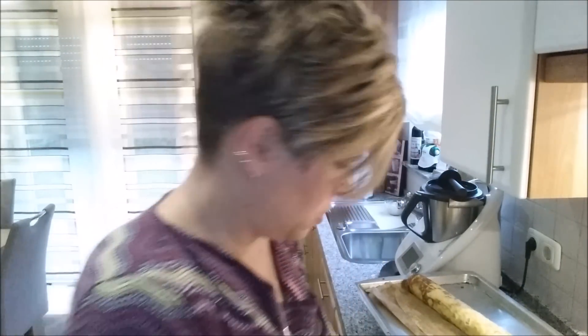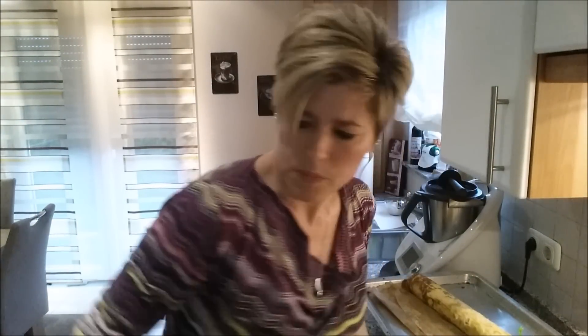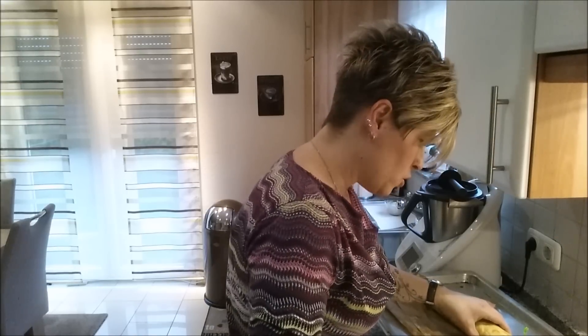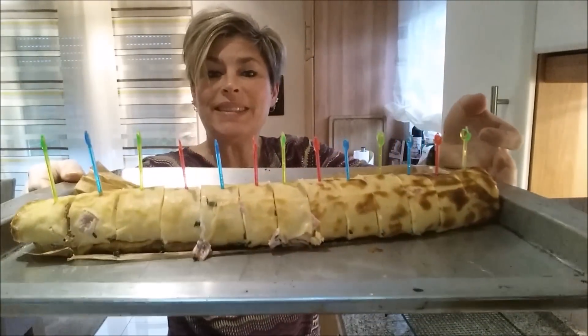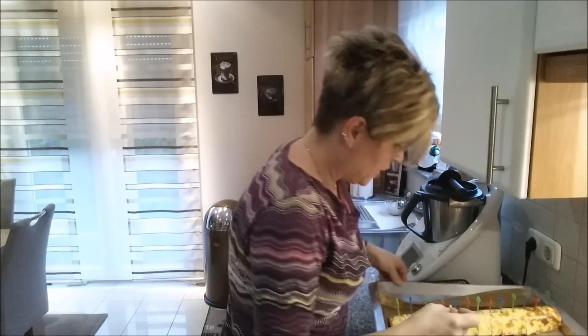Ich stecke die Spieße also bis unten rein und gucke dann mal, wie dick ich das machen soll. Das ist die unschöne Seite – so ist besser. Hinten sind noch ein paar Stücke rausgefallen. Ich werde das jetzt schön auf dem Teller anrichten. Bei mir ist heute Salat angesagt und dann gibt es die Pfannkuchen dazu. Dann gibt es gleich die Geschmacksprobe.